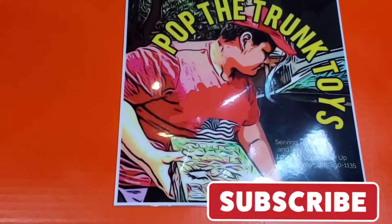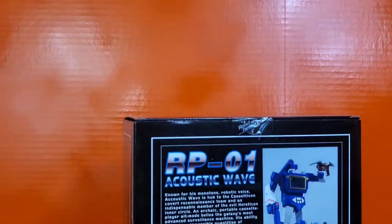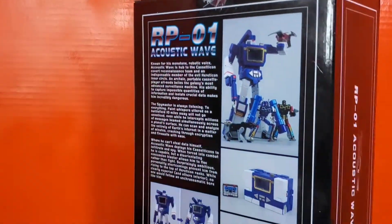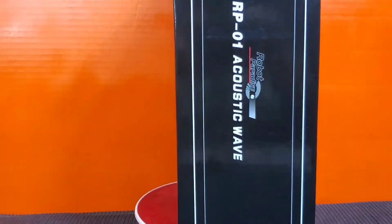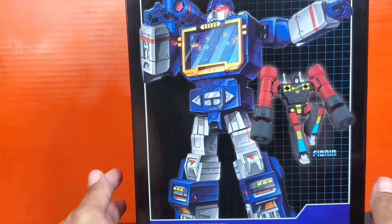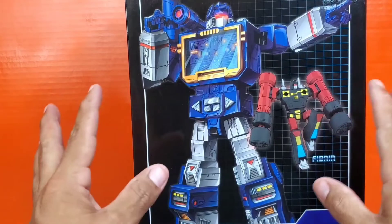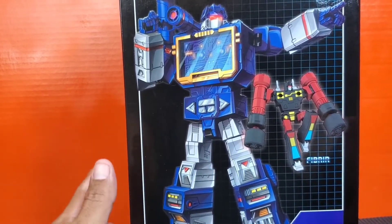What's up everybody? I'm your host Jesse B with Pop the Trunk Toys, and today we are featuring Robot Paradise's RP-01 Acoustic Wave. Robot Paradise is AKA Fans Toys, and this RP-01 Acoustic Wave is their version of Soundwave.